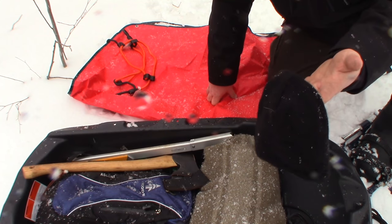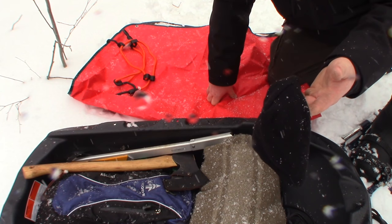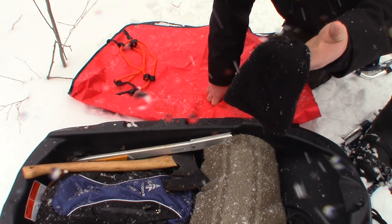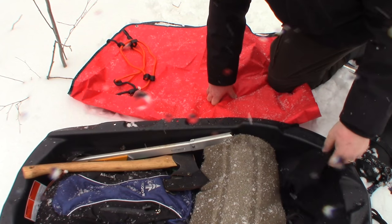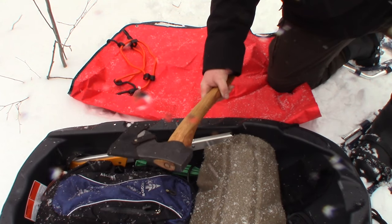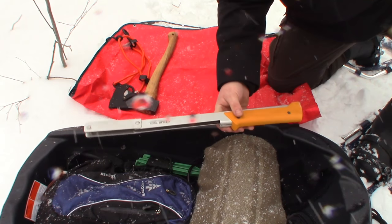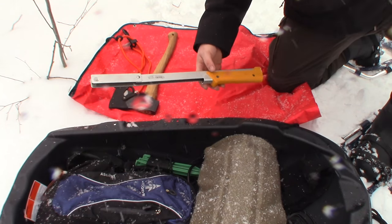Inside I typically carry an extra toque, because once you've hiked your head starts to sweat and when you relax you end up getting a little cold. So I carry an extra toque — usually keep that in my pack but I just chucked it in there. For cutting tools I carry my axe and my saw — my Boreal 21 from Gorilla Canyon.